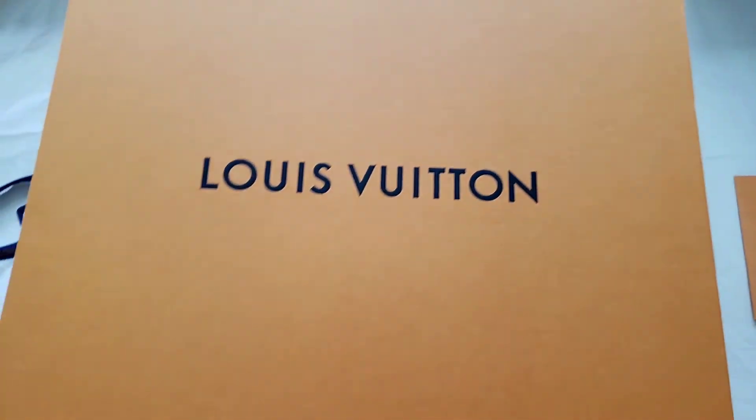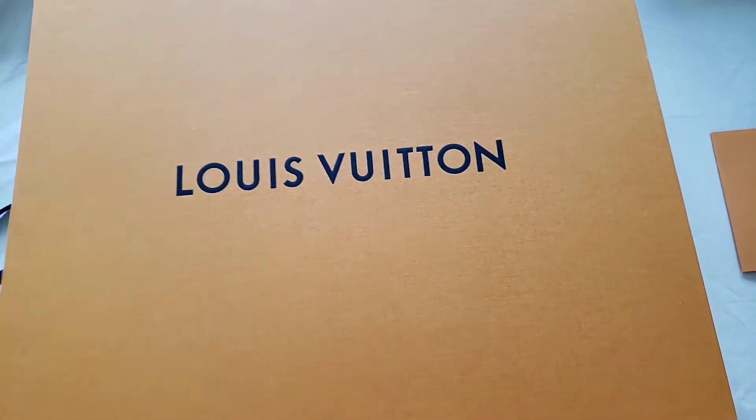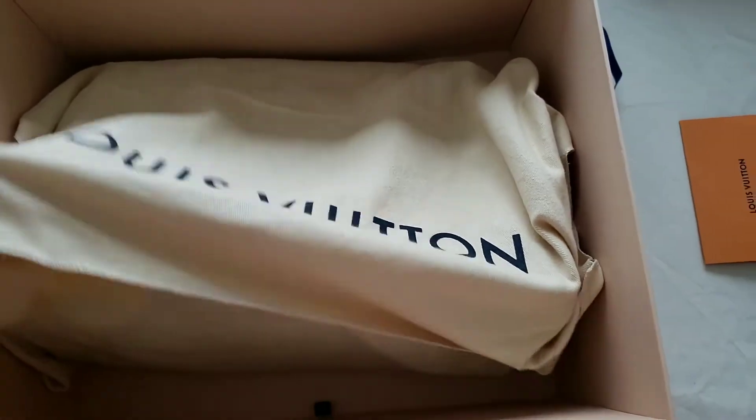I couldn't find many videos on YouTube about this style of handbag, so I was hoping to showcase mine. Hopefully for someone that is considering getting one of these, they will have a better understanding. It comes in a box with a dust bag.